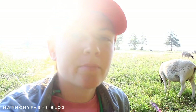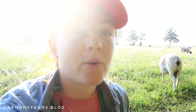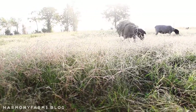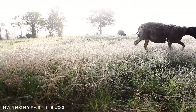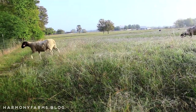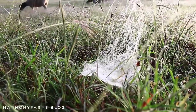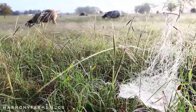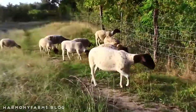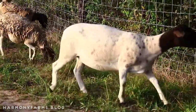Since we started rotational grazing, we have noticed their body condition has improved, their parasite load has gone down, and they are all around more content and happy. Sheep are sort of notorious escape artists, but once we got into the routine of every 48 hours, they realized the move is coming and seemed more content and more willing to stay where they were supposed to.